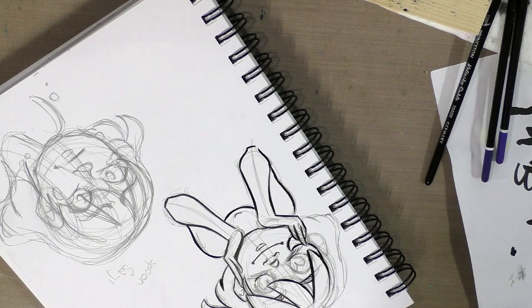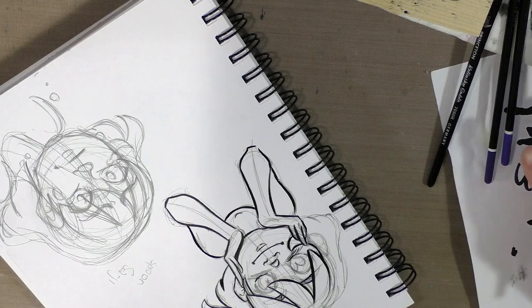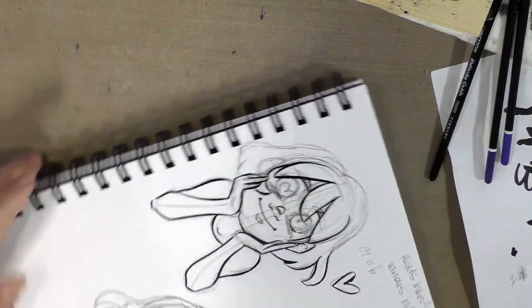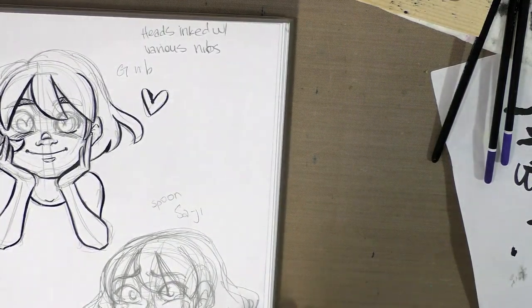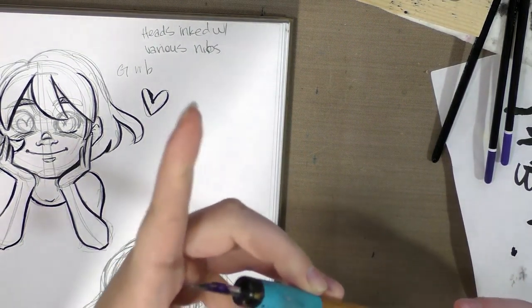I gotta let this dry. Also, if you're getting into inking, I really recommend you make the slight investment of a nice nib holder. While this dries, I'll go ahead and show you guys what I have. This is my favorite — this is a Tachikawa nib holder.